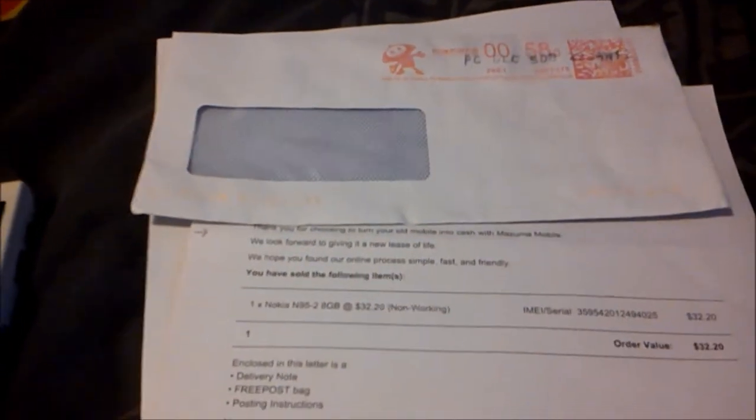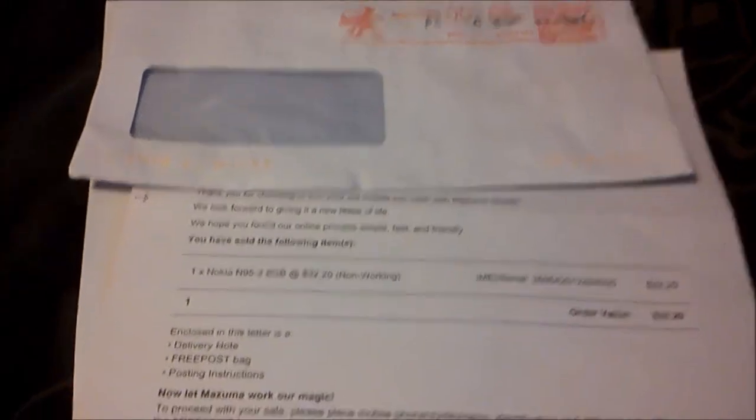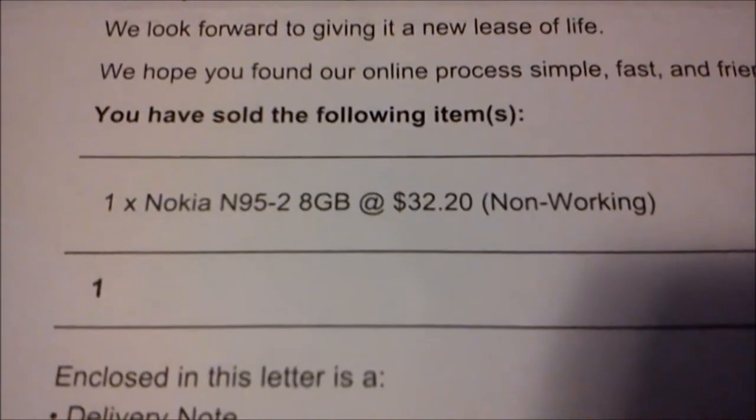If you don't know what Mizuma Mobile is, what Mizuma does is you go on their website, you find your old mobile phones that you don't use anymore — working or non-working — you put it into the computer and they'll give you a price for it. Like my broken Nokia N95 2 8GB, because it's the second edition, non-working, I'm in $32.20, which isn't too bad for a phone that's been sitting in my drawers for at least a year now doing nothing. So I get $32.20 for it.